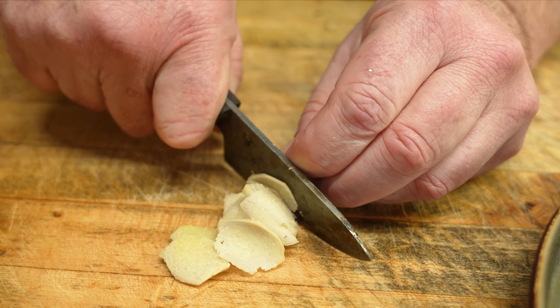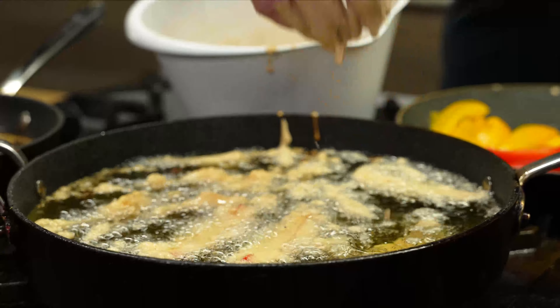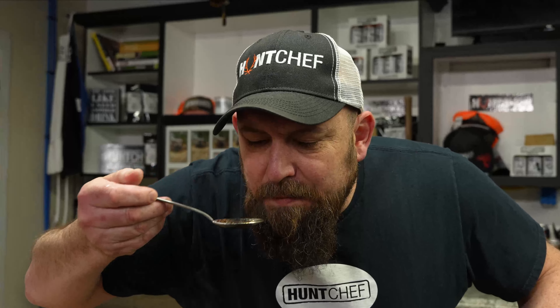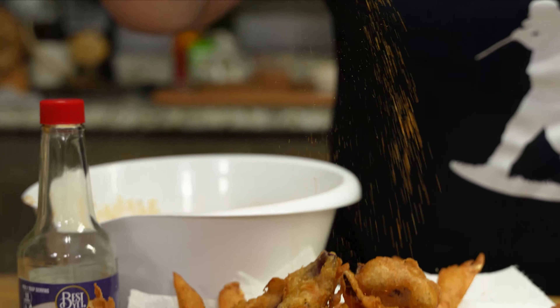Get them coated, drip off the excess, right on into that oil. That's a thing of beauty right there. Time for the veggies — here we go with the ramp. Taste test. Top them off with some more wild flavor. Give them a shake.